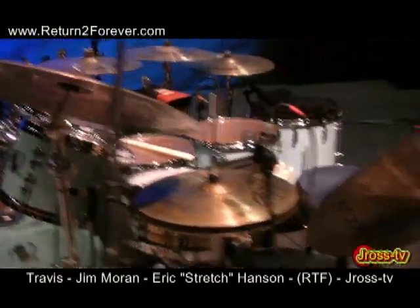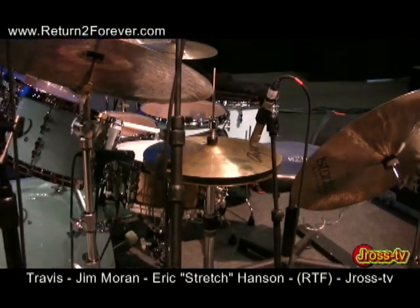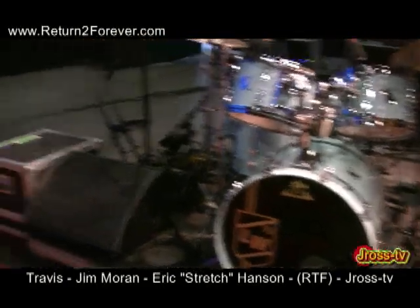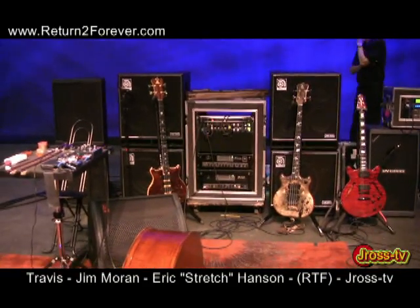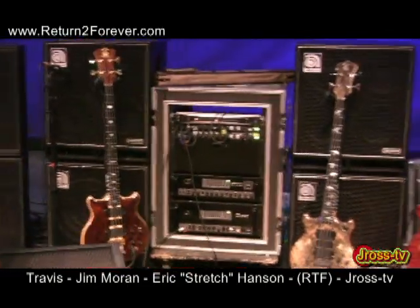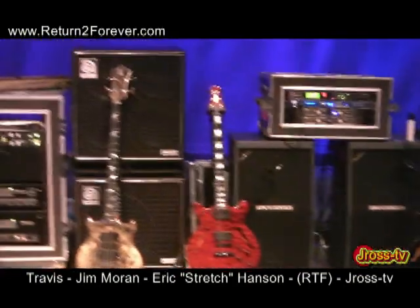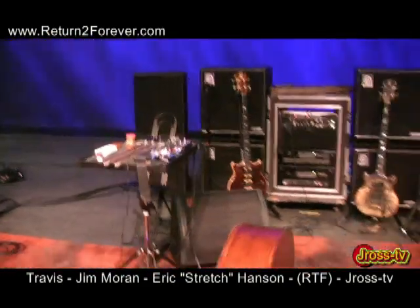Once again y'all, J Ross TV behind the scenes at the RTF concert — 10 million strong — just getting the big look-see on what's going on. The man Lenny's got it going. That's his East Coast kit. Alright, we're going to move over to the basses. Stanley's got some beautiful basses. All you aspiring musicians who want to be on a world-class tour — my goodness — this is how they do it.